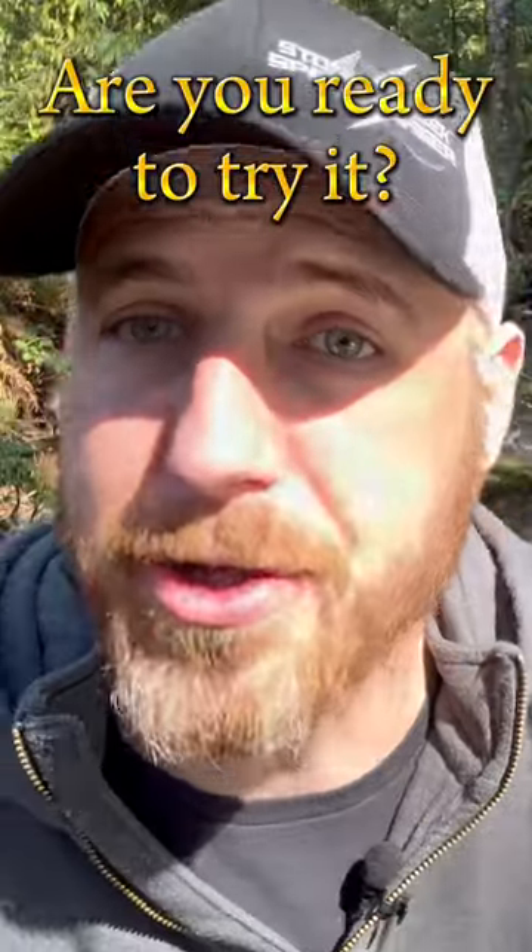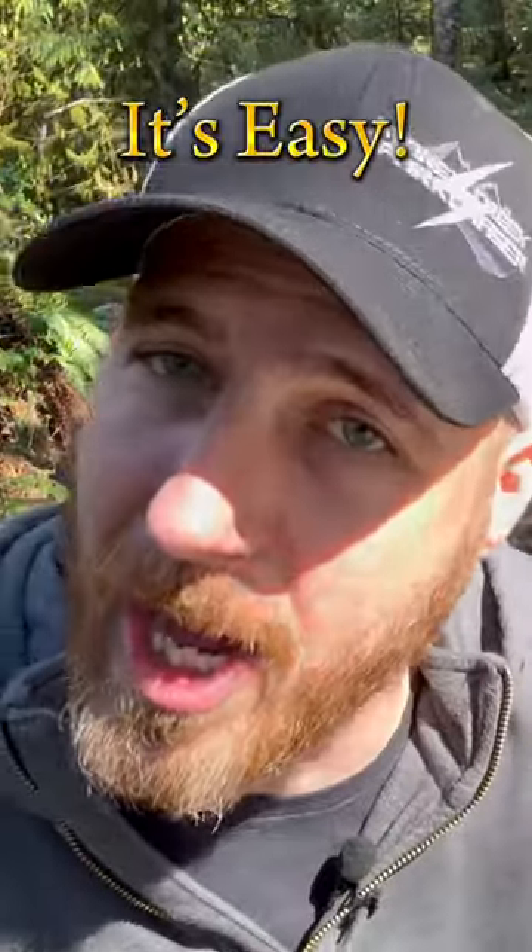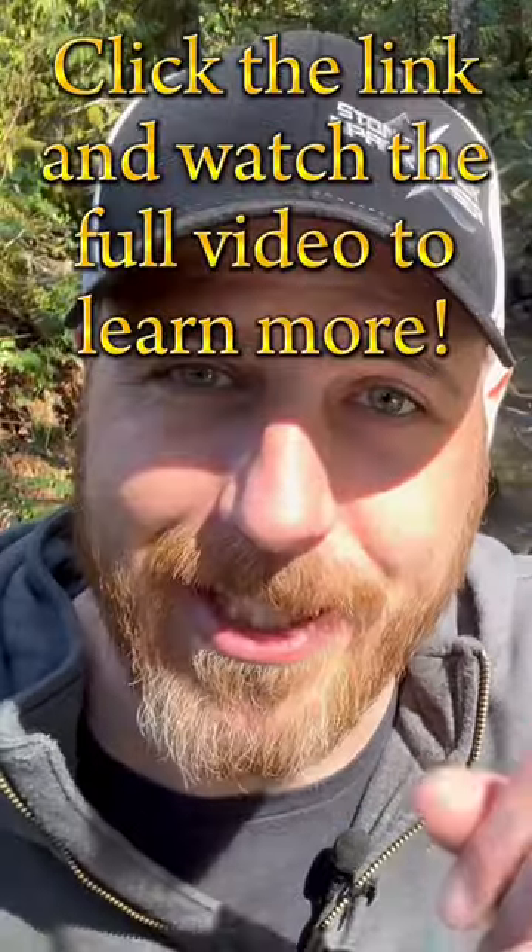Welcome back to my channel. This is Stony and you're always welcome. People are actually asking me how to use a gold pan. Yes, people like this still do exist. I'm going to show you just a couple simple techniques. Let's start.